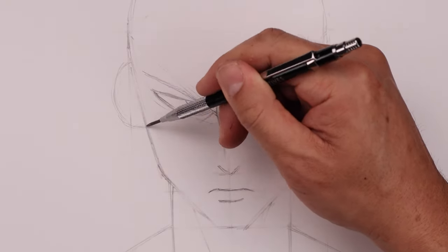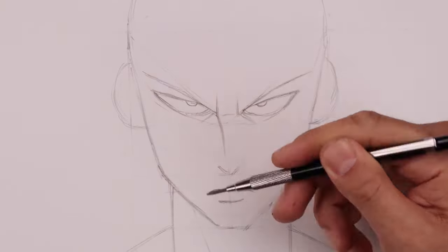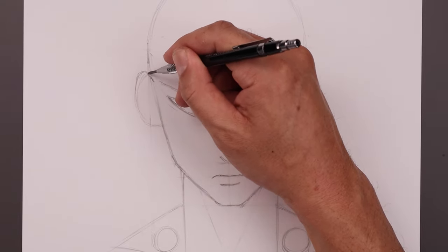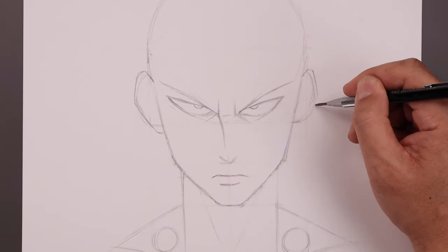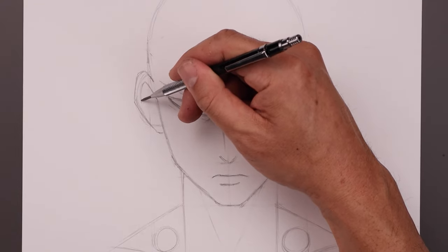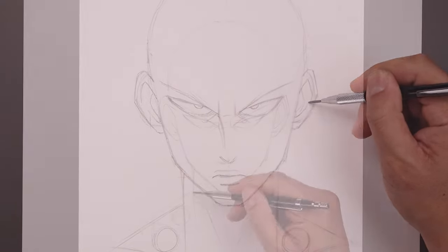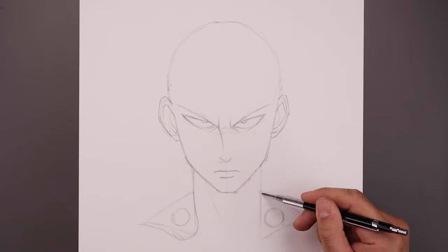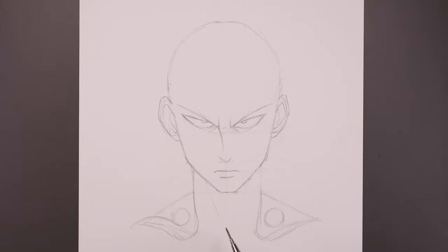I'm just going to add some more shape to the side of the head, just rounding out the jaw. We'll go back and add some more shape to the ears — just rounding out the bottom and then bending that out to create a fold. I'm going to add some shape to the inside of the cape, just rounding out the bottom and bending that out to create a fold. We'll add a fold along the bottom coming down just underneath that circle.